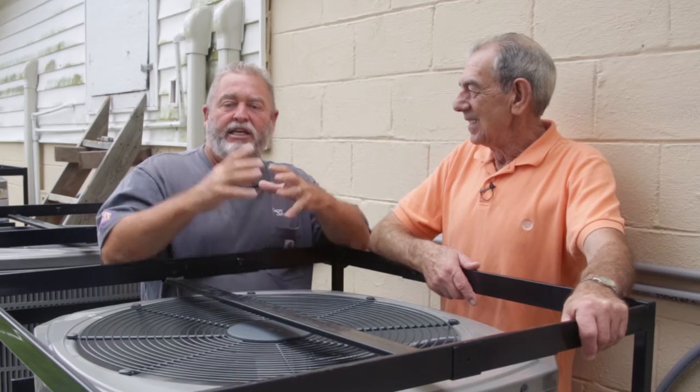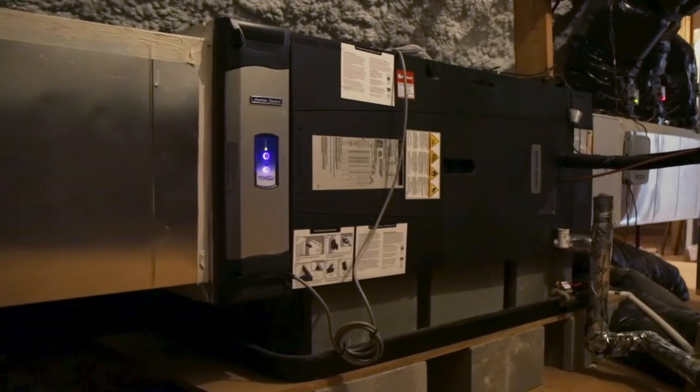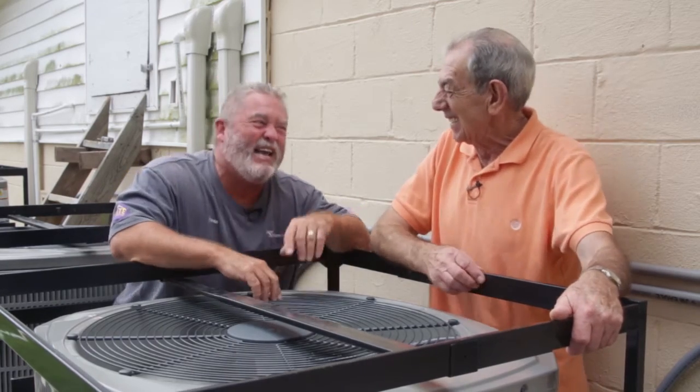SEER means Seasonal Energy Efficiency Rating. If I put a dollar's worth of electricity into this 20 SEER unit, I get two dollars back — double your money. With a 13 SEER unit, you put a dollar in and get a dollar thirty back. With 20 SEER, you put a dollar in and get two dollars out. I know you don't like gambling, Preacher Sam, but if you had a coin machine down here where you put a dollar in and got two dollars out — you've got a machine where you put the church's money in and get two dollars out. That's a sure bet. You can't promise a slot machine will pay out, but this is guaranteed.